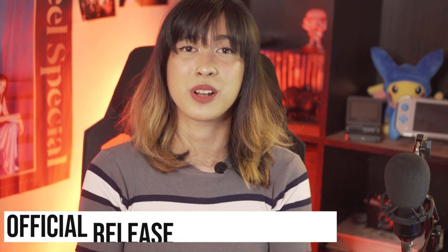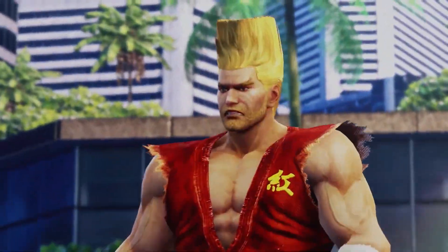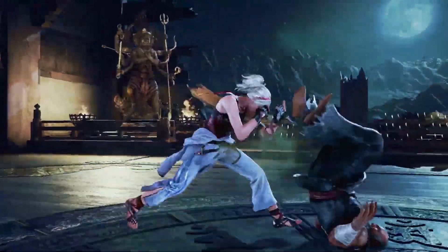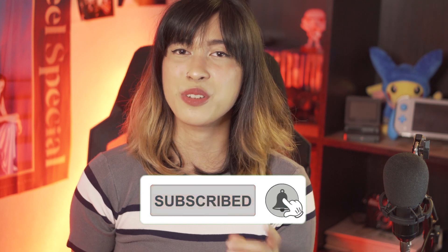That is all for today's unboxing! I'm actually looking forward to what's going to happen in the next few days because we know the DLCs are going to be launching on March 23rd. I'm really excited to see how Lidia is going to fare with the other Tekken 7 characters — is she going to be overpowered or is she going to falter? Let us know in the comments, and don't forget to press subscribe and the notification bell. Again, my name is Ali from Ungeek — stay safe and we'll see you on the next one.